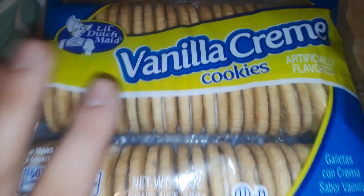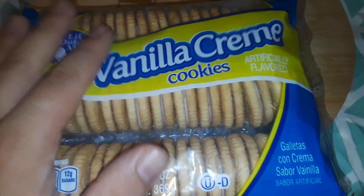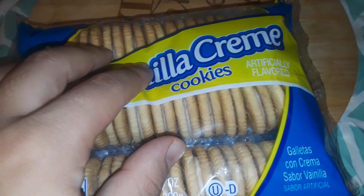Galletas con crema sabor vanilla, por favor. Mírale, mírale, escuche, por favor. Miren las cremas con galletas aquí, con los rejones. Nací en los mexicanos, los mexicanos.